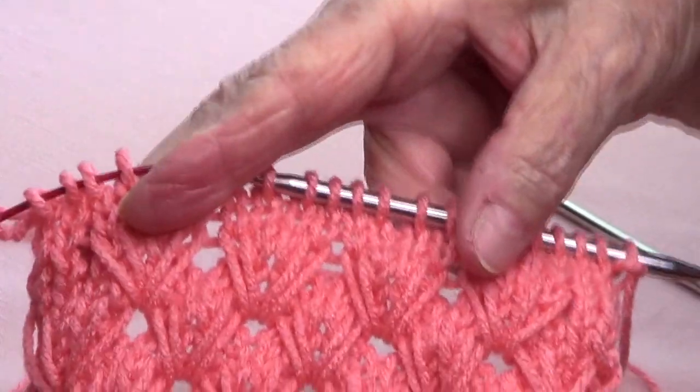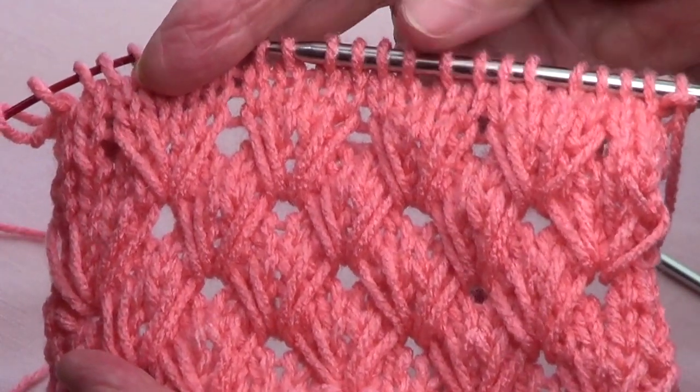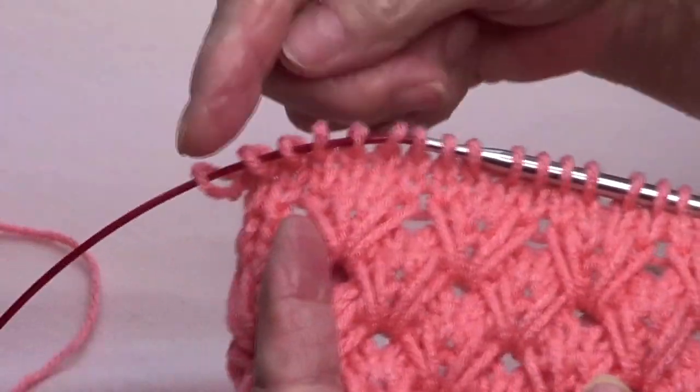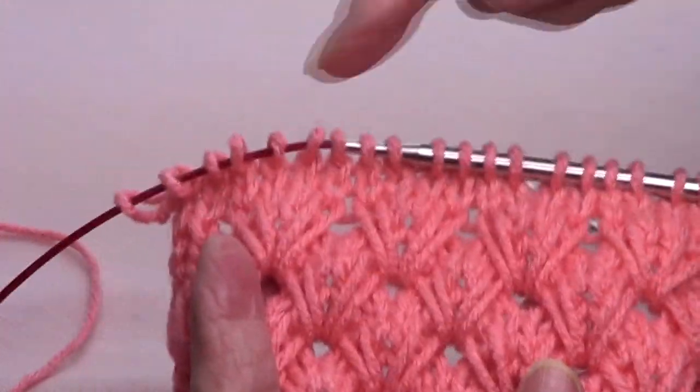This is the pistachio stitch. Very pretty. It is a multiple of 4 plus 2. I have 22, that means 20 as a multiple of 4, plus 2 — one for each edge.